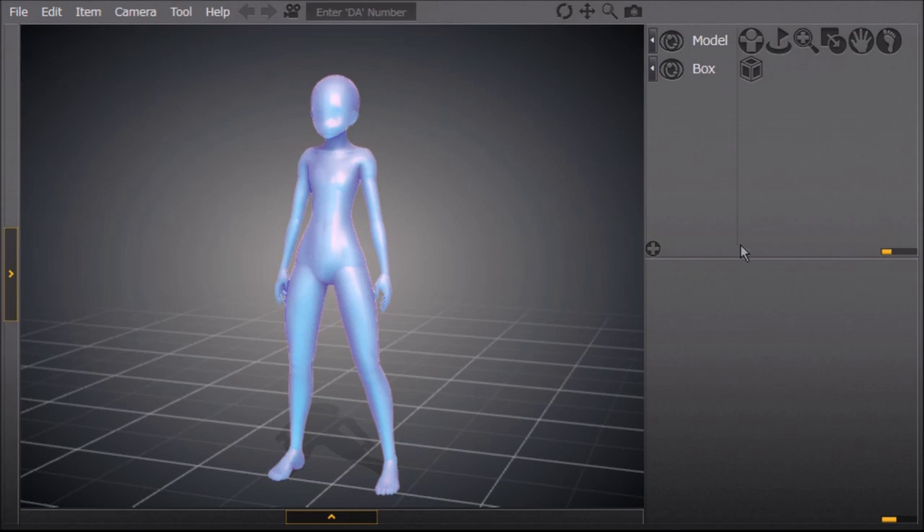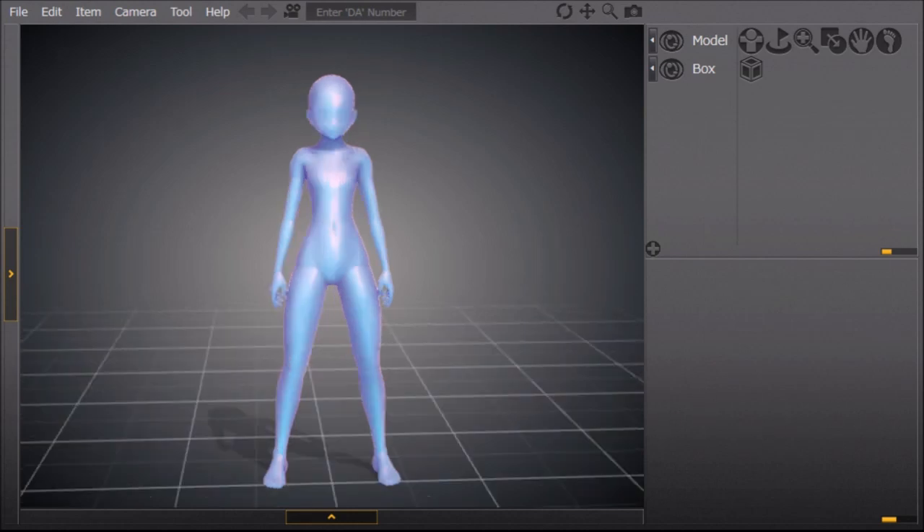All right, so you want to know how to make a chibi with Design Doll. This is the regular Design Doll that I downloaded straight from their website — it's nothing special at all.